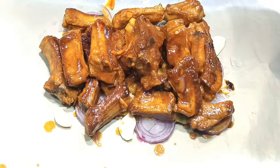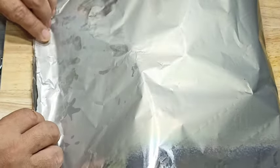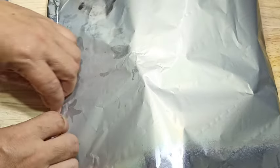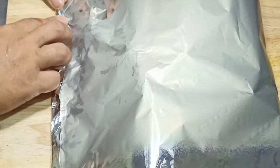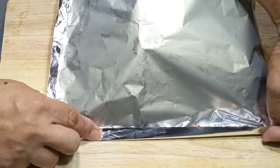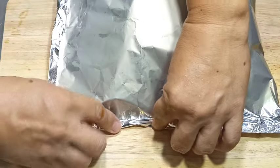Ngayon babalutin natin. Iikot lang natin yung ating aluminum foil para maayos nating mabalot. Itutupi lang natin — nang ganyan — para walang singaw. Gatuhin rin ang gilid, itutupi din natin. Dapat talaga walang singaw.